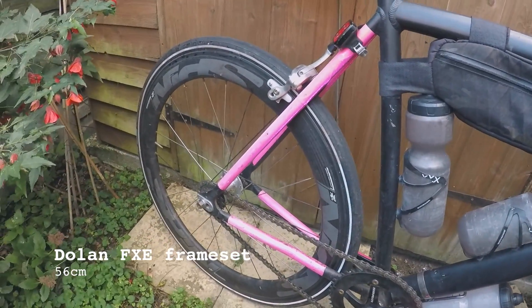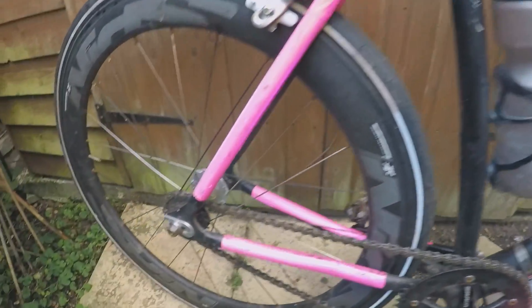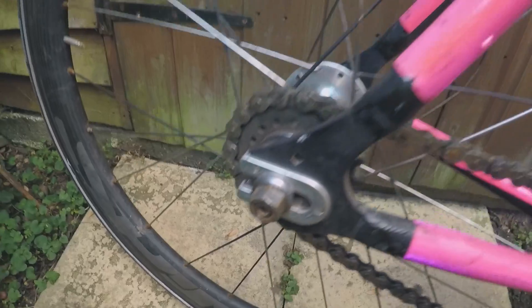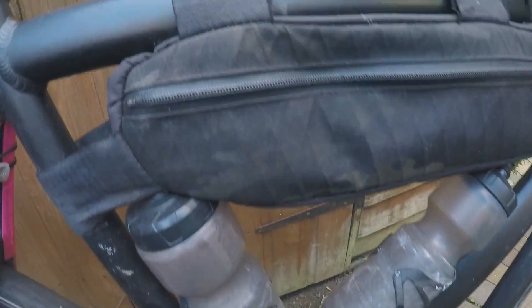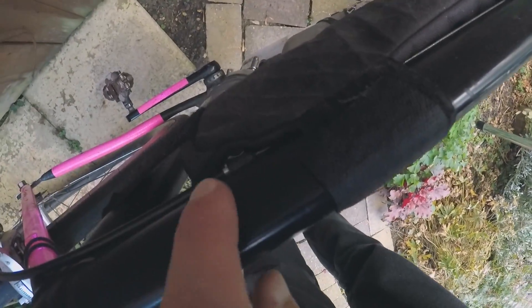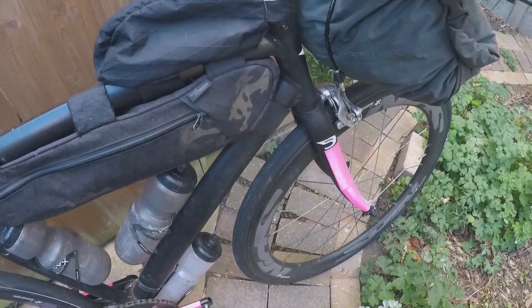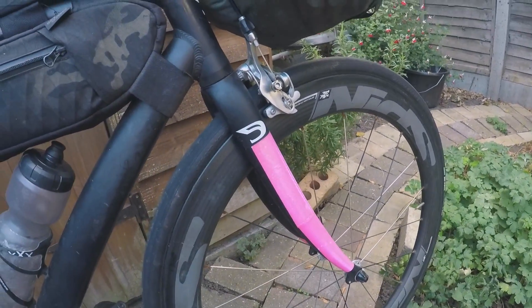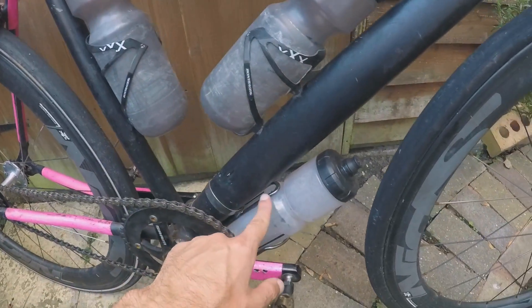I should say the frame — it's a Dolan FXE. It has track dropouts, but it also has a rear brake mount, bottle cage mounts, and little cable mounts for routing the rear brake cable. Carbon Dolan forks as well.